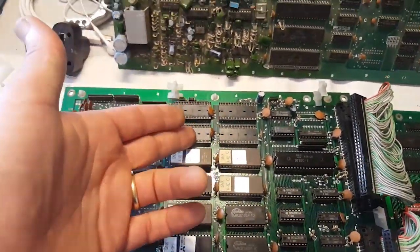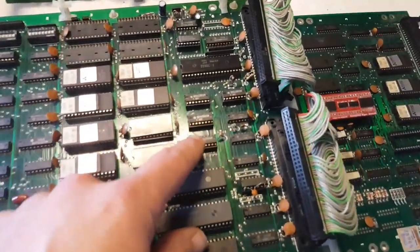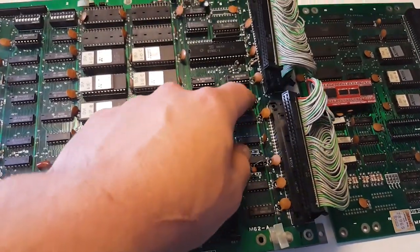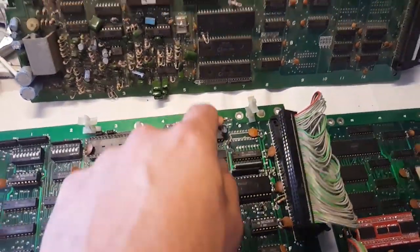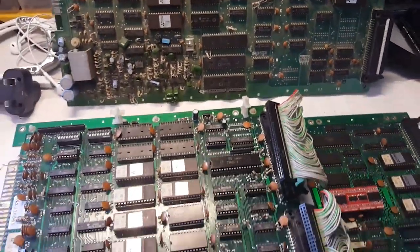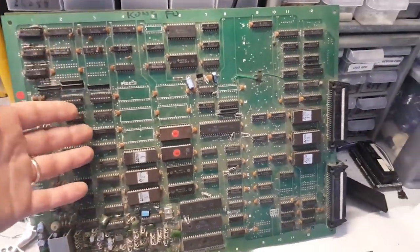Going into more detail, we can see this batch of one, two, three, four, five, six, seven chips here, and three more here — and we get that same layout on the bootleg as well. These three chips here match exactly, and the overall layout is pretty much the same, so you can use the schematics from one to fix the other.